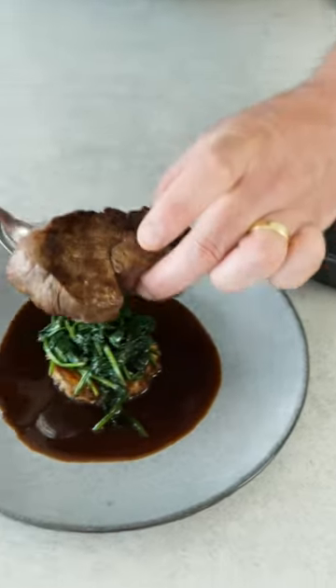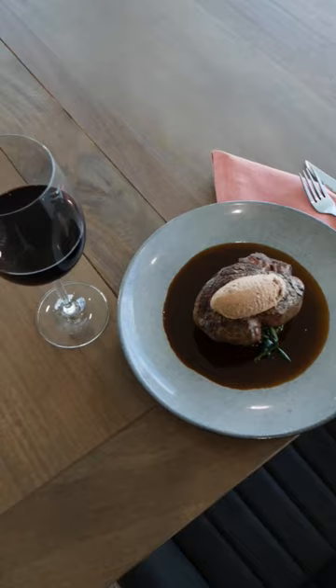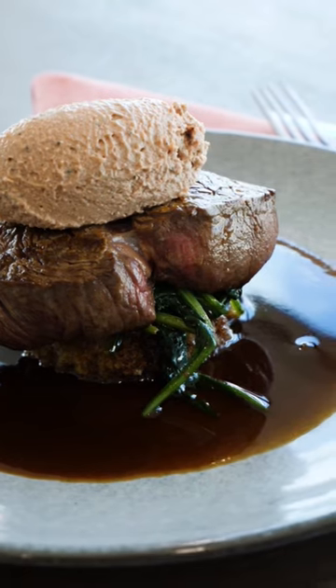Then to plate up: spinach on the toast, sauce around, fillet steak on top, and then a little bit of the truffle pate. This is an absolute ripper little classic dish.